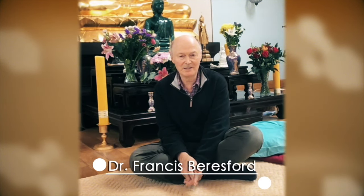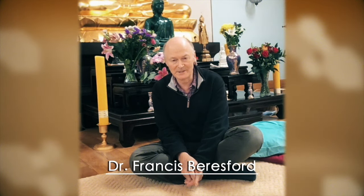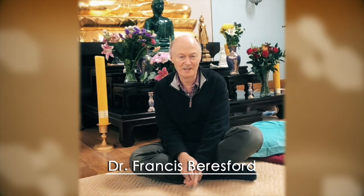Hello, my name is Francis Beresford and I'm a GP and I've been practicing meditation for quite a number of years. I'm particularly interested in the posture for doing practice because I had a lot of problems with that, and to start with I was very stiff.